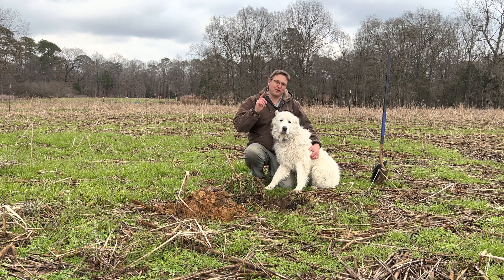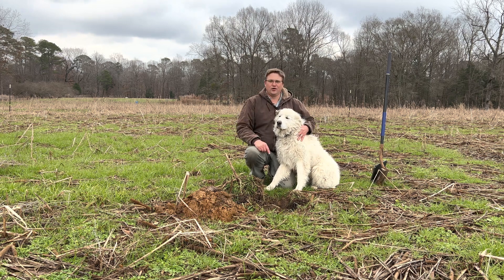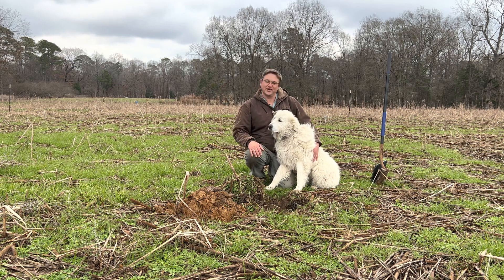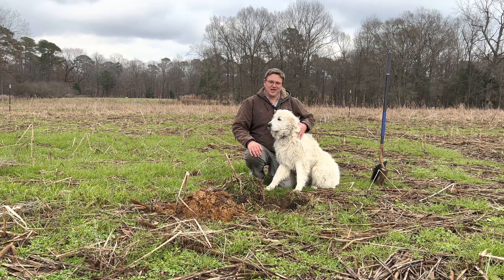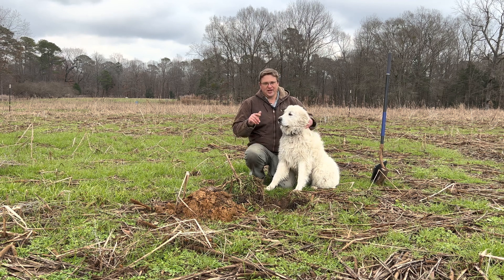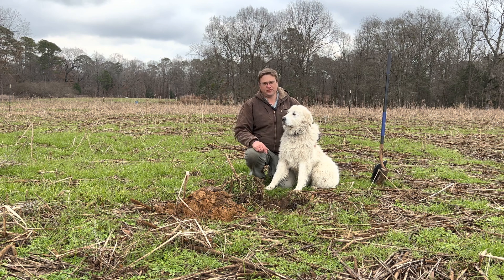How much of a difference does growing cover crops make on a farm? I'm Rob and this is Snowflake from Dattle Family Farms, and we're going to show you in this video the difference that we've seen in growing cover crops on the farm in terms of how it's improved the soil.